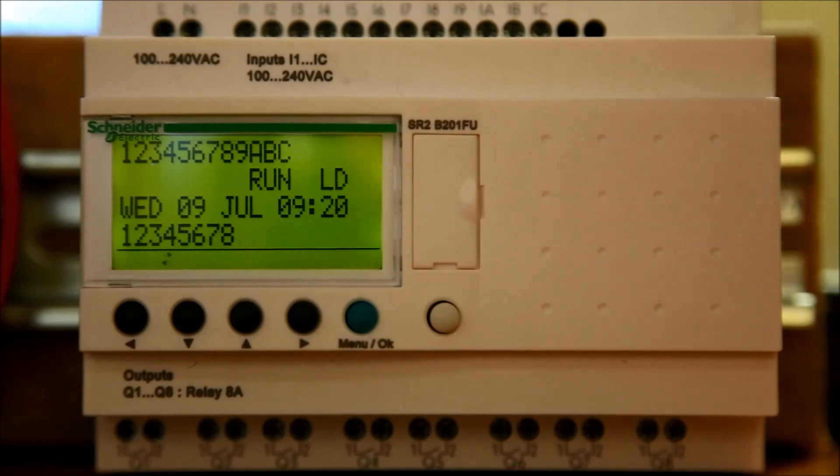Today, I will be showing you how to load a program from a memory chip onto a Xelio Programmable Relay.